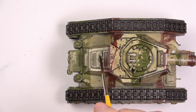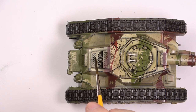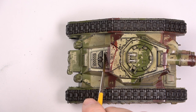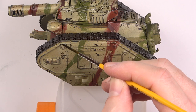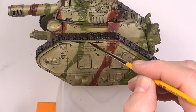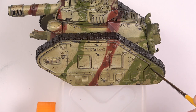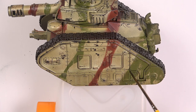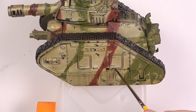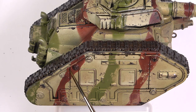The enamel wash will easily flow into the recessed areas and around the details with no effort on your part and without staining the rest of the model. This is really an easy and relaxing technique — almost hypnotic, I would say. You just have to let the wash do its job.